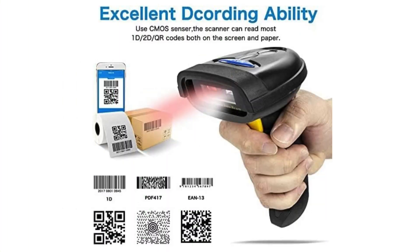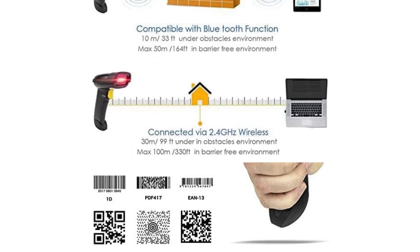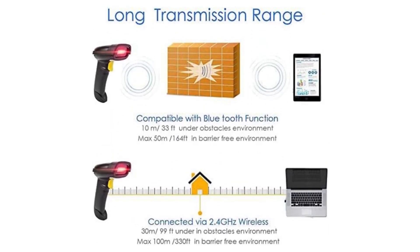This Bluetooth 2D QR barcode scanner is equipped with an excellent C-MOS sensor and supports omnidirectional reading of 1D, 2D, and postal barcodes. It supports full 2D barcodes like PDF417, Micro PDF417, Data Matrix, MaxiCode, and QR Code. The scanner can read barcodes not only from paper but also from phone, laptop, or PC screens — a great convenience for mobile payment at stores.